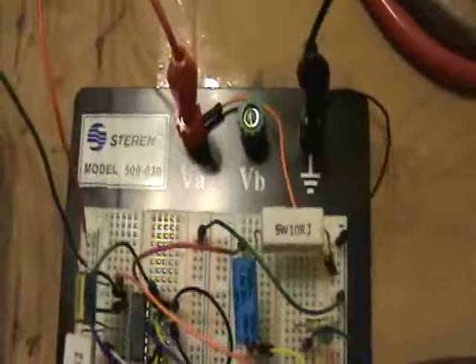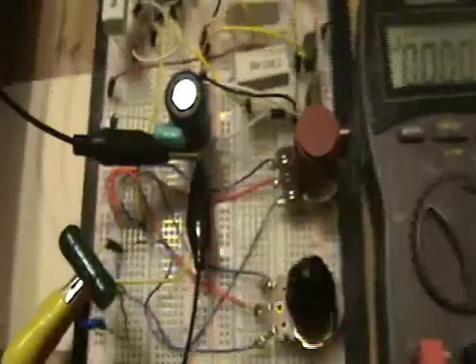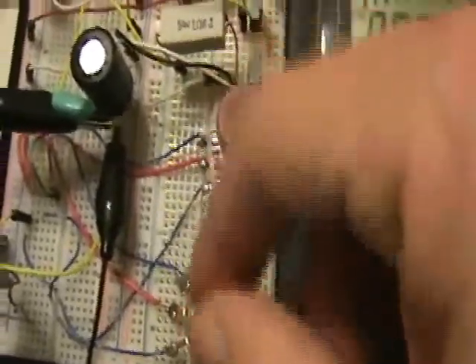I was clued in to the fact that there was greater than 10 amps going through this coil. So here's the circuit, sort of on a breadboard here. We've got two pots to control the frequency, and it kind of ranges from 30 kHz to 100 kHz.